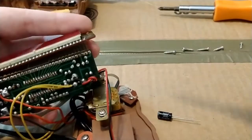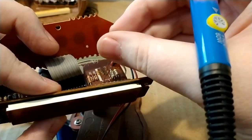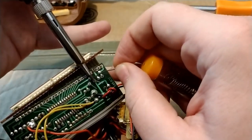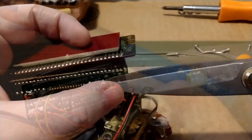I bought a new pack of capacitors — strangely a 10-pack is cheaper than a five-pack. Just clean up the holes a little bit, make sure the solder is gone, slide the new capacitor in, and then re-solder. Not my strong suit, soldering, but after a quick touch-up, turn off the solder and snip off the legs.